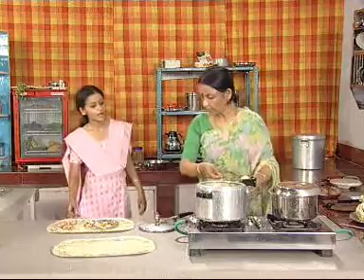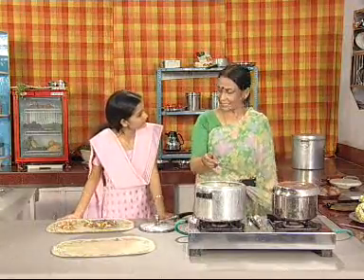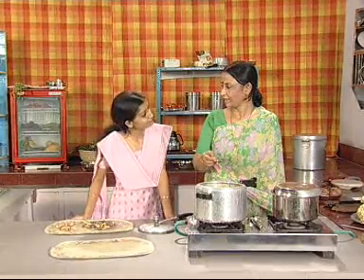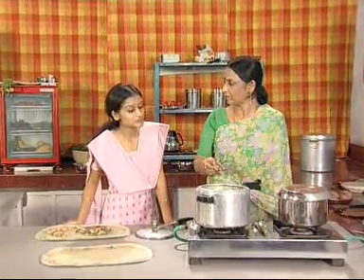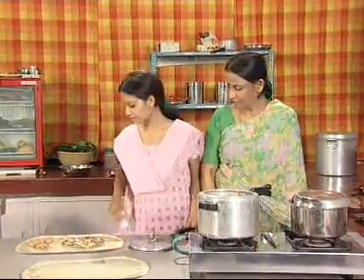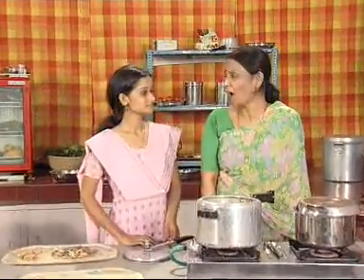One minute, mother. Are you putting cooking soda in chole? Yes, child — so that it gets cooked easily? Yes. Mom, cooking soda might make it easier to cook chole, but it destroys the nutrients present in it. So from now on, no more cooking soda in our kitchen. How foolish I have been. No, mother — a person is foolish when she consciously commits a mistake, but you never knew about all this.